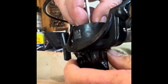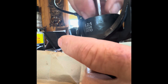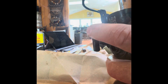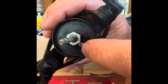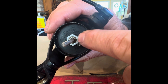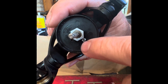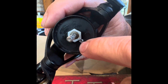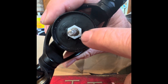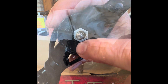Remember this screw is opposite thread, so lefty tighty. Next you're going to want to put in this screw. This screw is just a surface-mounted screw — it prevents this top screw from spinning, which would be loose because it's a reverse thread. There are two holes; I chose the hole that'll prevent the top bolt from spinning to the right more effectively.